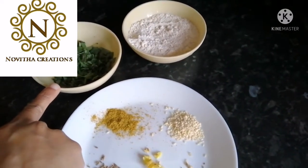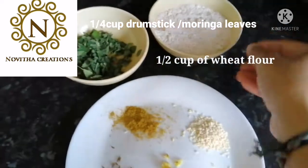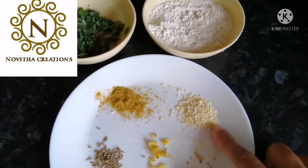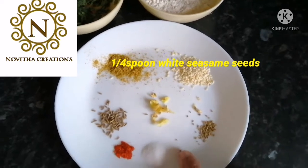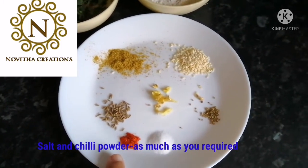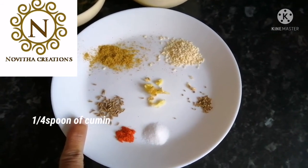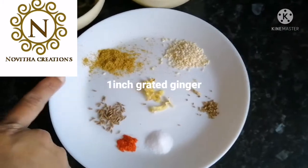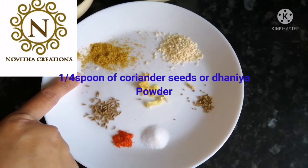For that you need 1/4 cup of chopped, washed and dried drumstick leaves, 1/2 cup of wheat flour, 1/4 spoon of white sesame seeds, a pinch of ajwain, salt as required, chili powder as required, 1/4 spoon of cumin seeds, grated ginger — 1 inch ginger I grated — 1/4 spoon of coriander seeds powder, or dhania pudi.